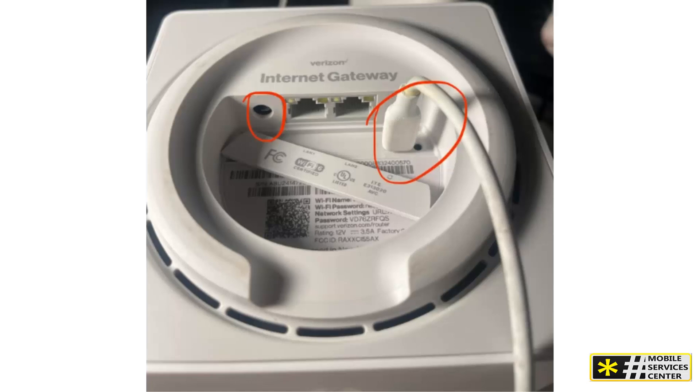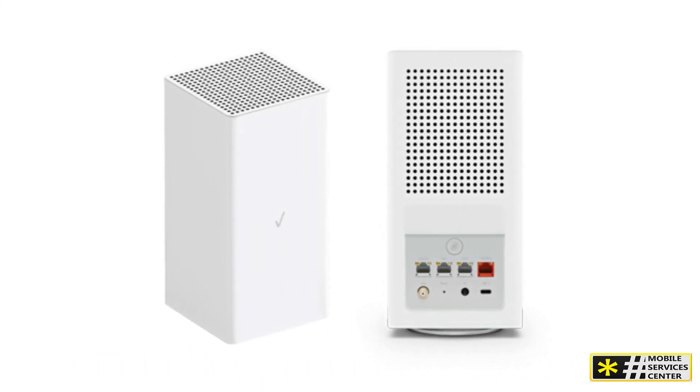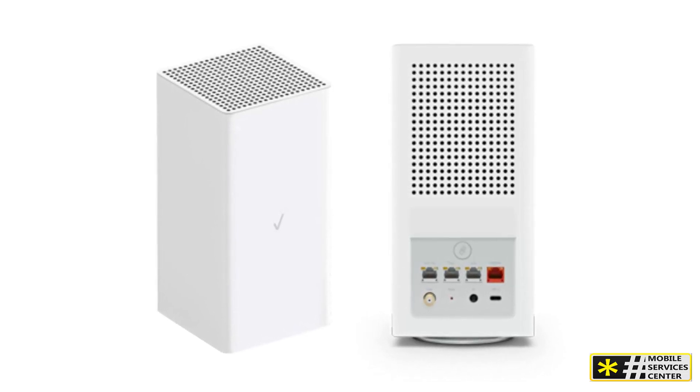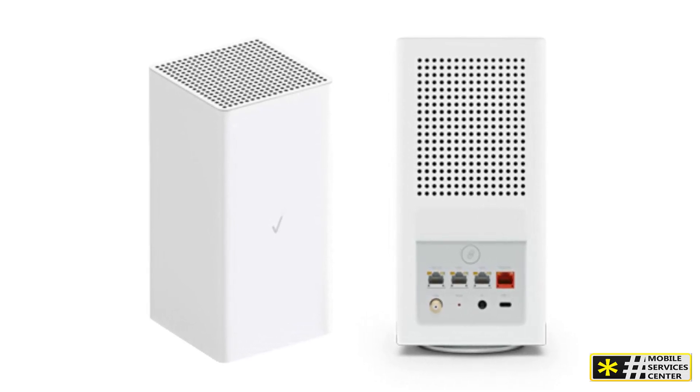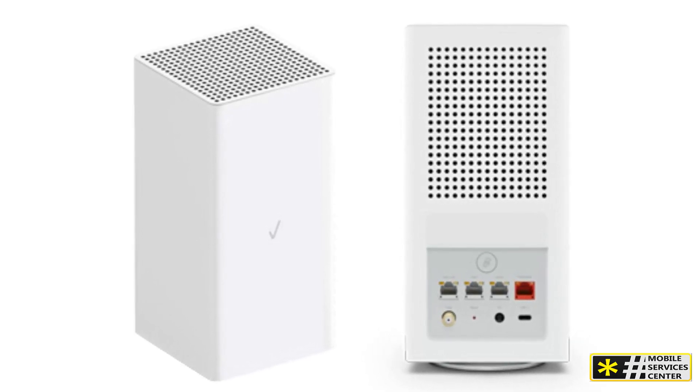If your office has multiple devices already connected via an existing router, you can connect the gateway to it using the provided Ethernet cable. Simply connect the LAN port of the Verizon Internet Gateway to the WAN port of your existing router. For additional information on IP pass-through, refer to the gateway setup page.